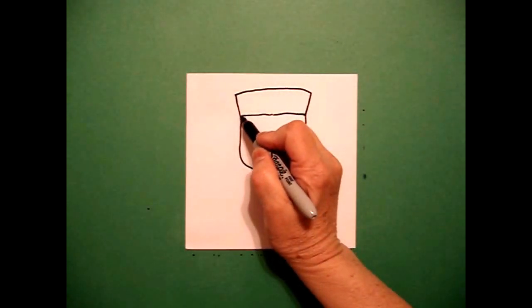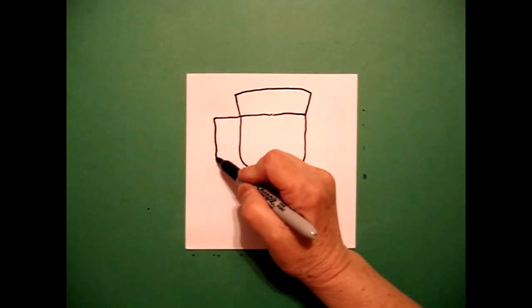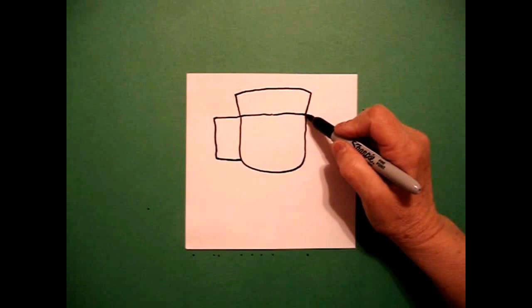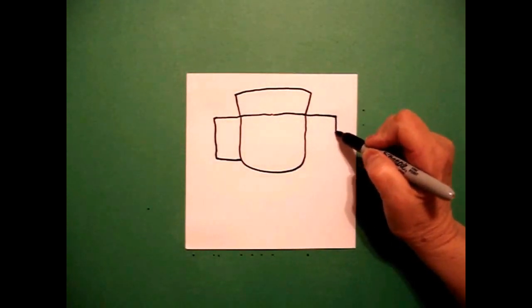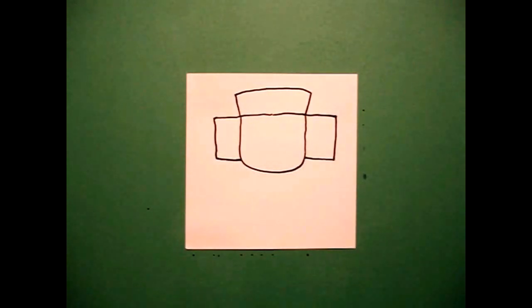On the left hand side I draw a straight line out, straight line down, straight line in, connect. And on the right side I draw a straight line out, straight line down, straight line in, connect.